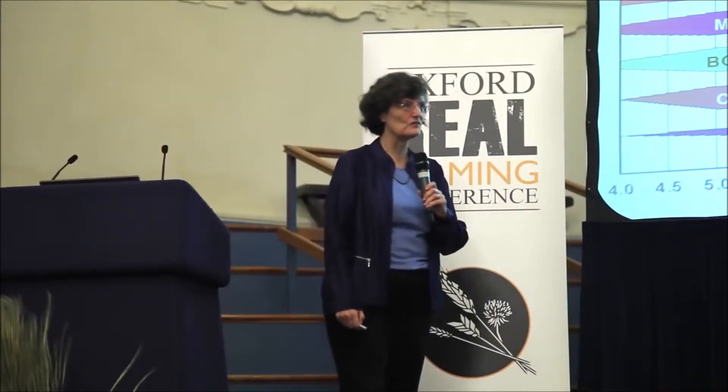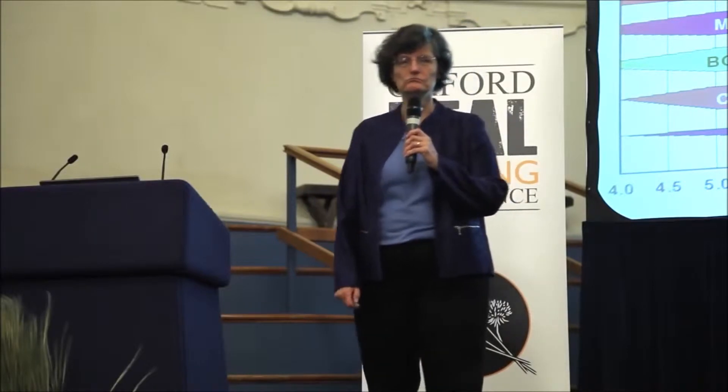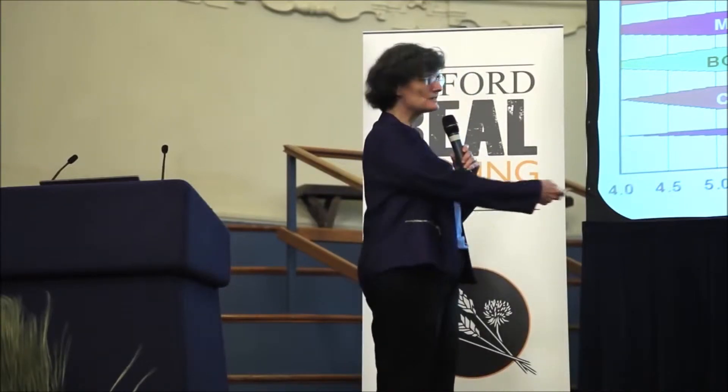The pH range that all plants can grow over is between 5.5 and 11. The highest-producing alfalfa fields — Lucerne fields — in the state of Nevada grow in soils that have a pH of 11. But when you look at the root systems of those plants, the pH is 7.0, because right around the root system the plant is controlling the pH to what the plant requires.